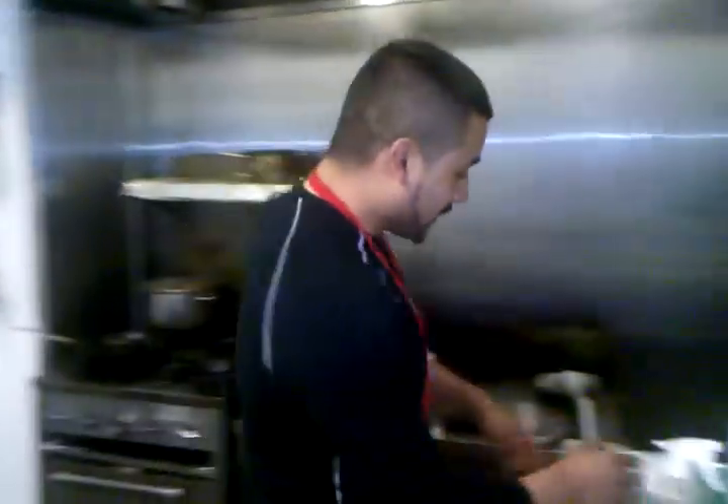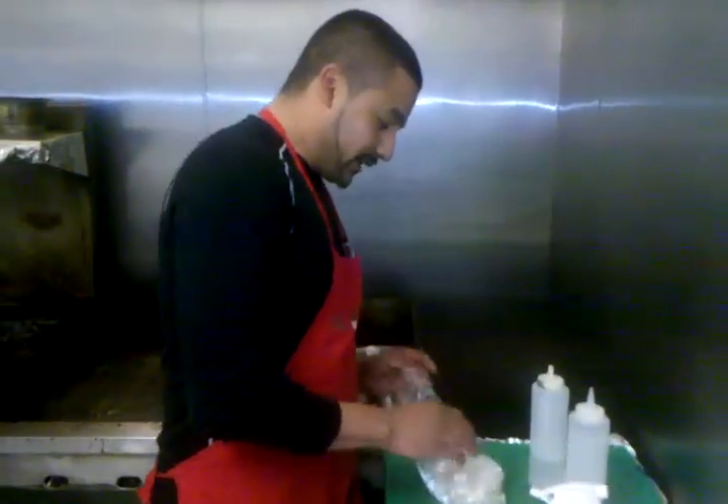We're going to teach you how to make vampiros. Now, the literal translation of the word vampiro is vampire, but it got nothing to do with vampires, just the word. And this is probably one of my best sellers. Once you try it, you're hooked. So we're going to take you step by step on how we do this, how we put it down here at El Yaqui. Realistically, in its most basic form, vampiros are tacos — but it's a super taco.